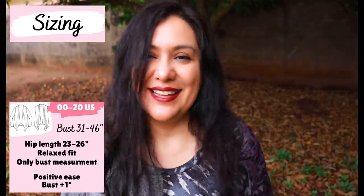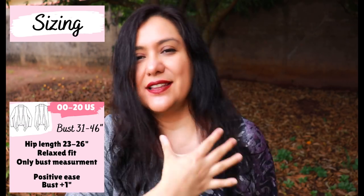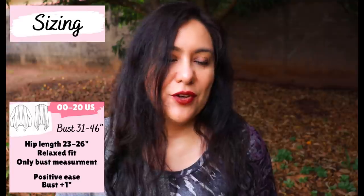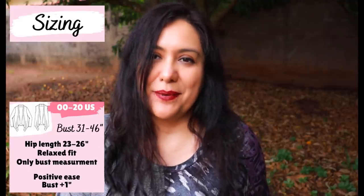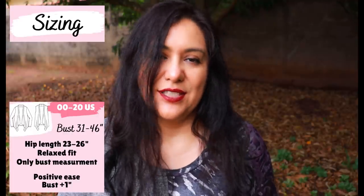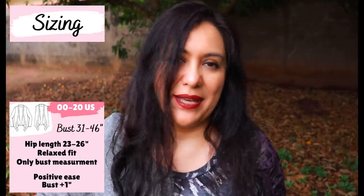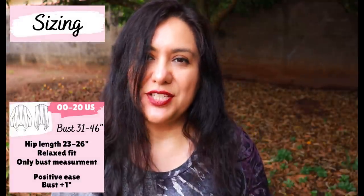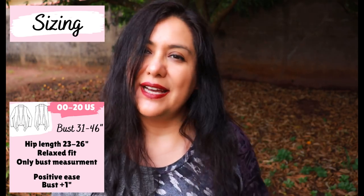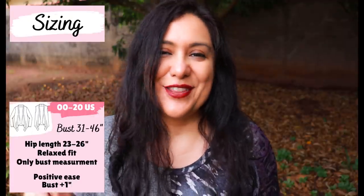When you look at the size chart for this pattern, all you see is the bust — and that's actually the only thing you need, because it ensures a good fit on the shoulders and neck. Below that, it's super roomy. If you're concerned about usually needing to size up for hips, that won't be an issue here. I actually made a size 12 rather than the size 14 I've made in all other patterns in this book. Depending on the size you sew, the length from the back of the neck will be anywhere from 23 to 26 inches.